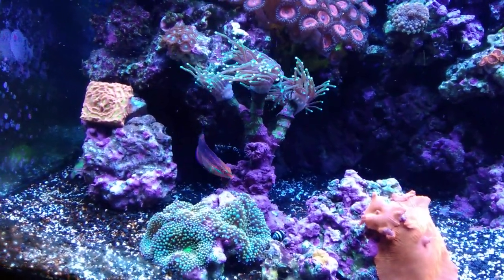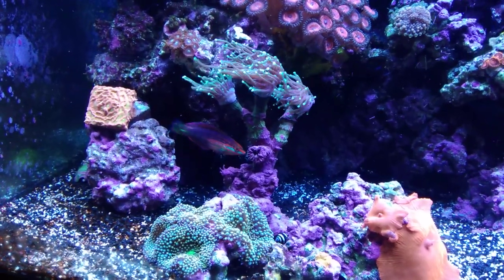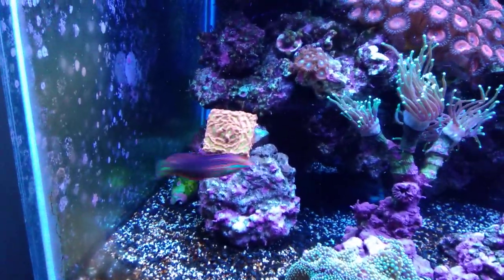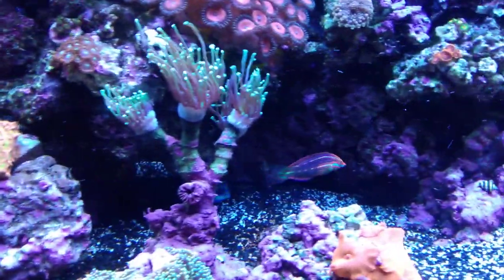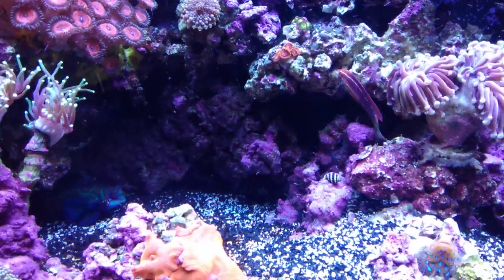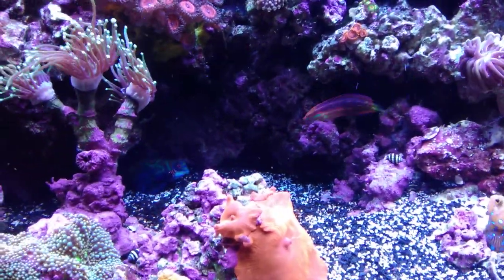The only one that's really been kind of bullying him is the Flame Angel. But I'm just going to do a quick short video on this guy and how he's been doing. He is definitely eating like a champ and hopefully I can keep Garfield — my Flame Angel — out of his hair.